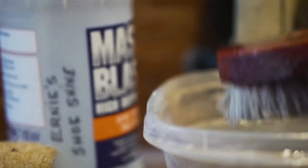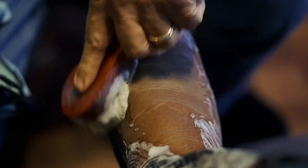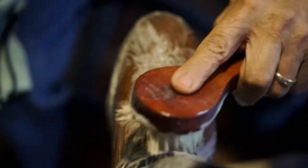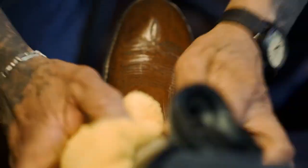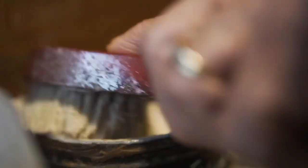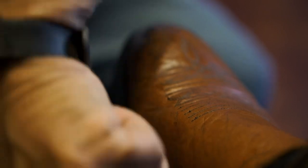We're going to put some saddle soap on and clean them real good. I'm just doing one because the other one's already done. I'll show you exactly the way I do it and what it looks like when I'm finished. I put the saddle soap on and I'm taking off the excess — you guys have seen this before but it was a different quality of leather.